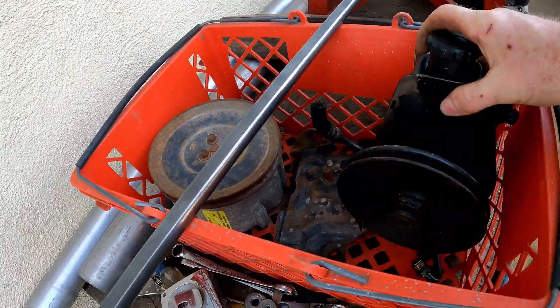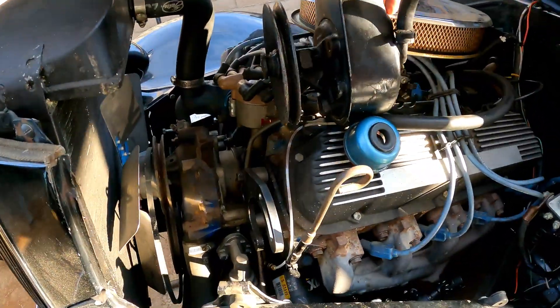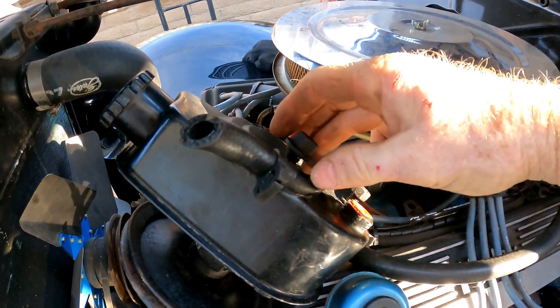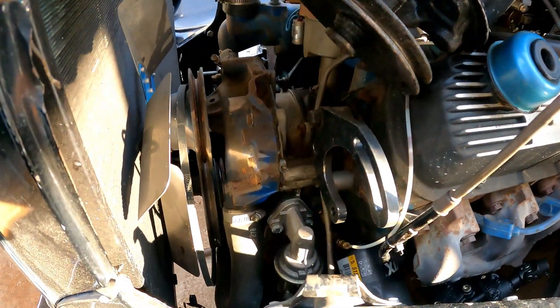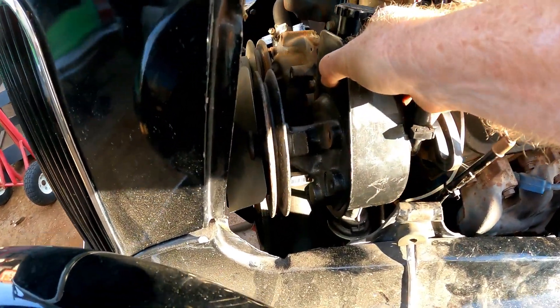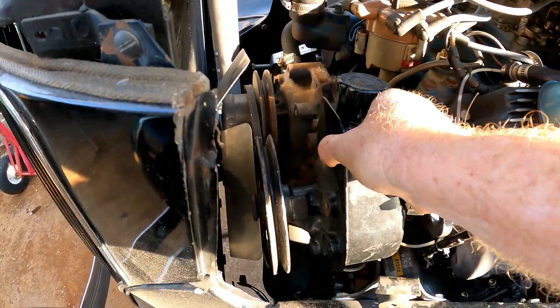There's absolutely no room in here, and I'm running a Saginaw pump — I have one laying around, they were used on everything. This one's for a Chrysler so the low-pressure feed line is kind of in the wrong place, but it mounts right about there and that's a super close, super tight fit.